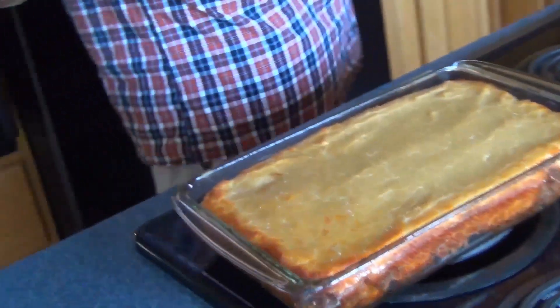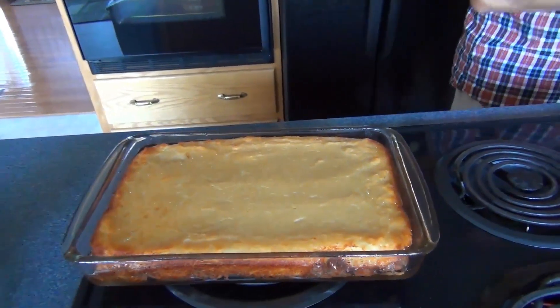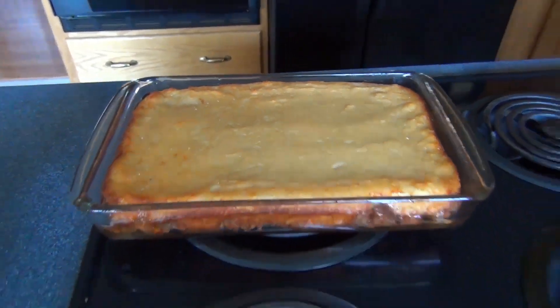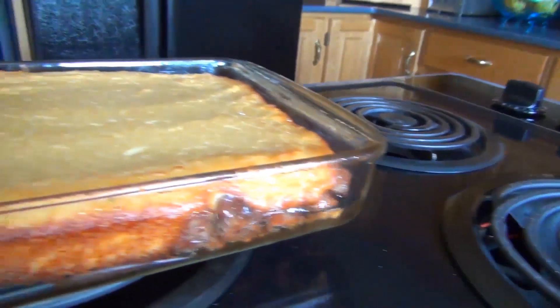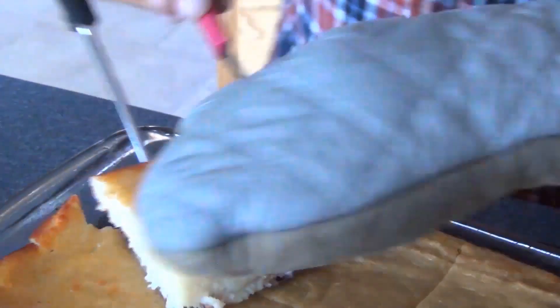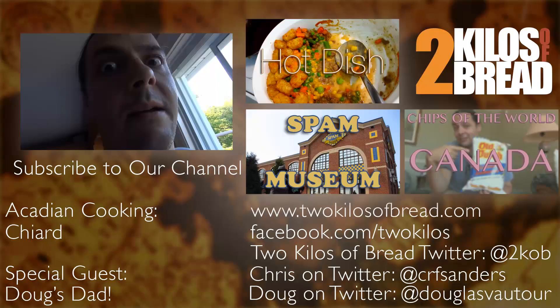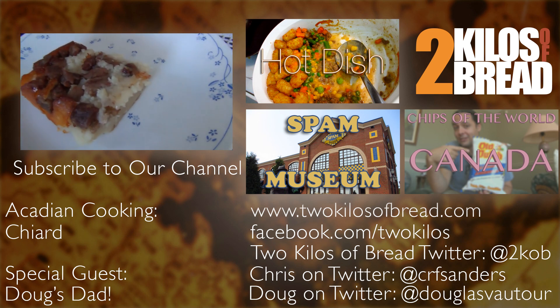Now we're in the oven for an hour at 420 degrees, and we'll see what comes out. We're just out of the oven — it's been an hour and it's still boiling, so we've got to let it rest. Look at that nice brown on the side and the top. This is artery-clogging goodness right here. Of course it's served upside down. Here we are — Acadian Shaw. It's delicious.